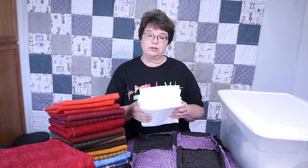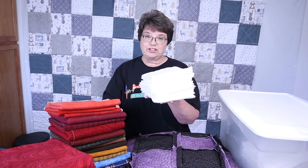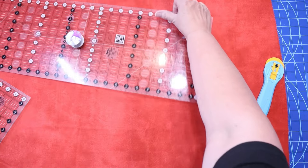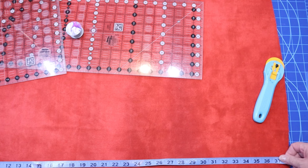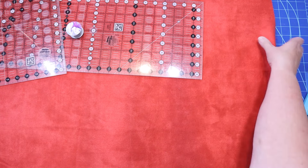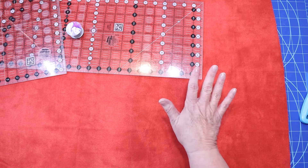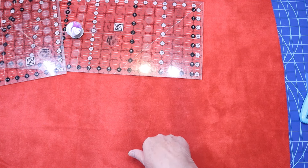I will be cutting all of this fabric into nine-inch squares, and my batting will be cut into seven-inch squares — so nine inches for the flannel and seven inches for the batting. I ordered a yard of this fabric. The first thing I'm going to do is measure to see how many inches I have. I have 38 inches, which is good because I need to trim off and straighten the edges.